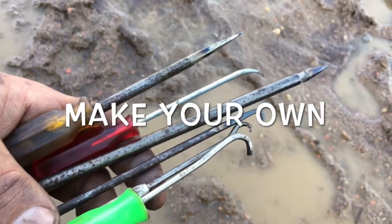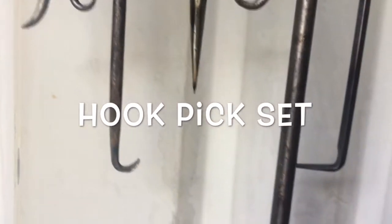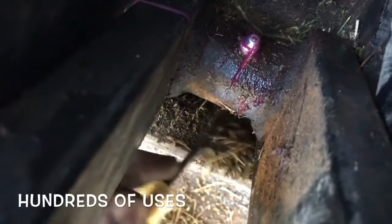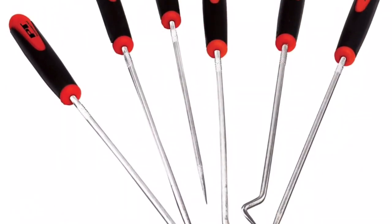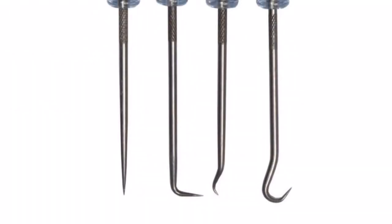You're asking yourself, yeah, so what? Once again, we're going to save you big money. Today we're going to save you $17 by making your own hook and pick set. If you don't have them, once you have them, you won't know how you lived without them. Enjoy the show.